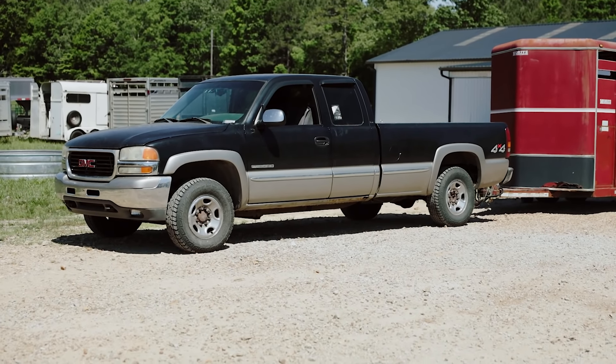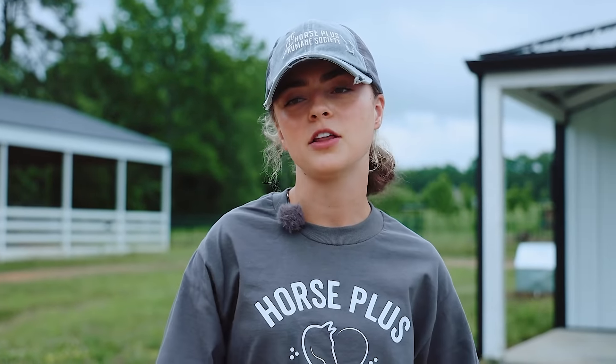During our adoption event we had some people come out and they looked at Sprout and Nova. They weren't quite sure — they needed some time to think about it. We got a call a little while later and they decided that they wanted to adopt Sprout and Nova into their family, so they're here today to pick them up.